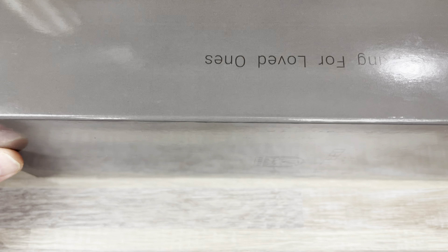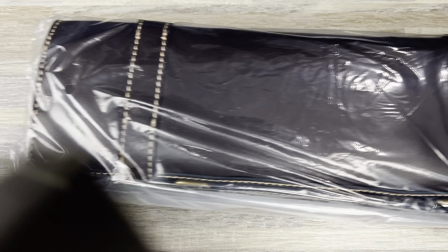Hey guys, Kev here, and I have a quick unboxing to do for you. I got two things from Vosteed. I believe one of them is like a knife roll case thing.